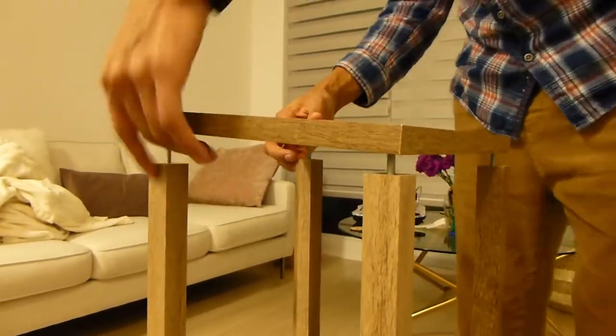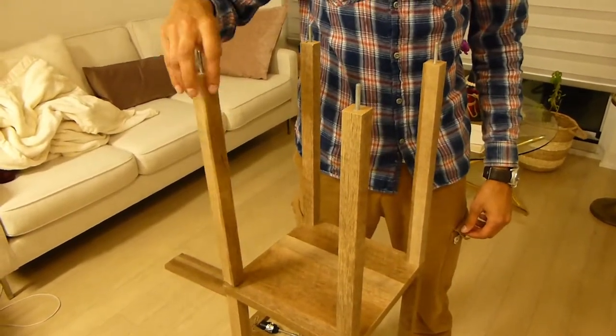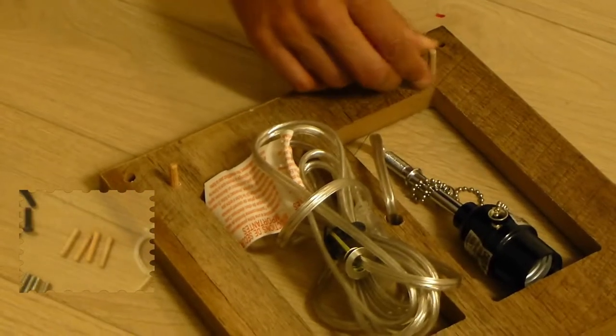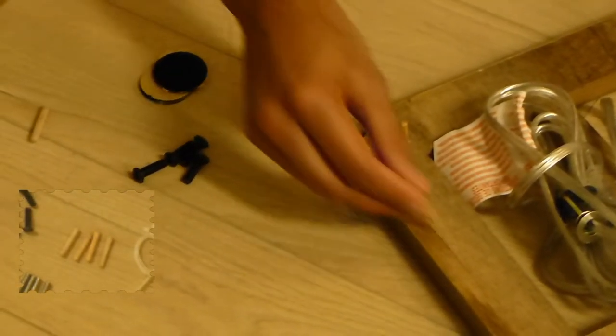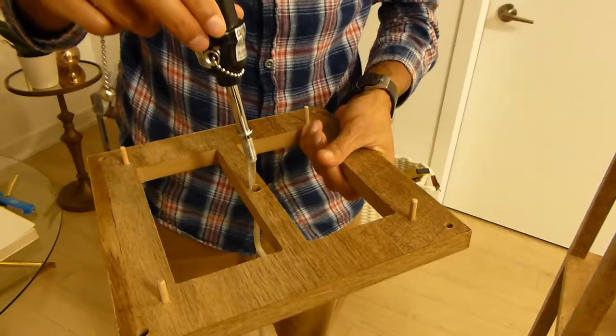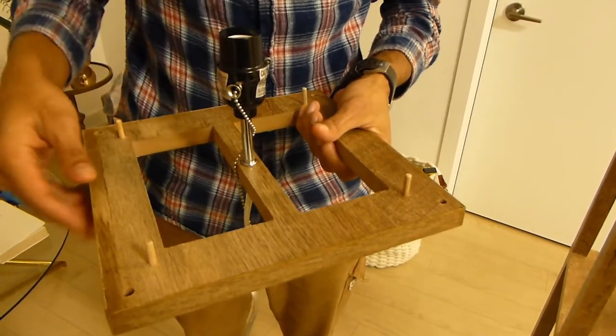Half of the structure should now be built. Now you just repeat the previous process and enjoy it all coming together. When installing the wooden rectangle for the light bulb, make sure not to forget these small wooden inserts — this is going to help keep the lampshade in place. Before placing this rectangle square, make sure the light bulb insert is in.